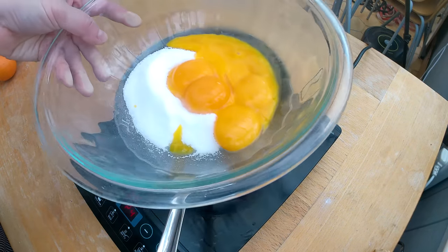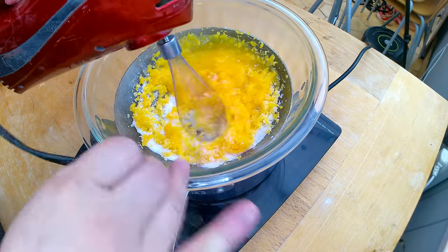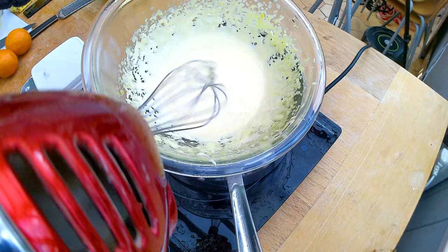One tool you definitely need to make a sponge cake is a handheld mixer — and it can be a cheap one. You don't need to spend 50 or 60 US dollars; the cheapest one will do. It's nice to have a whisk attachment though. My water is boiling now, so I'm going to place my glass bowl with the egg yolks and sugar on top and slowly start whisking until the mixture becomes nice and foamy.